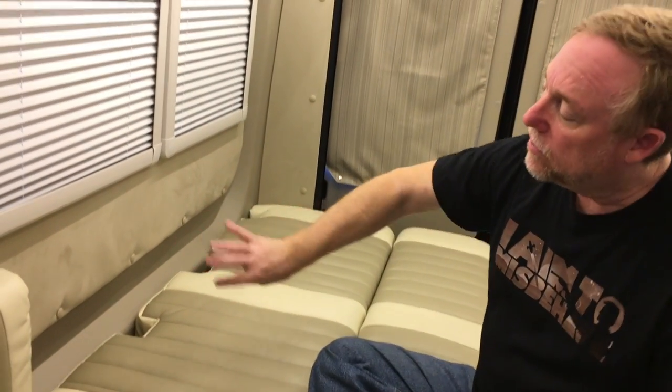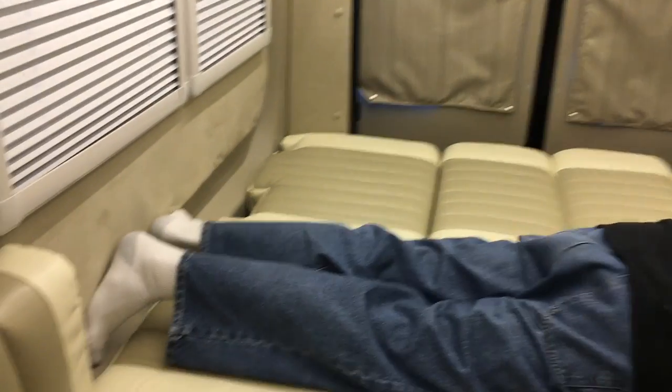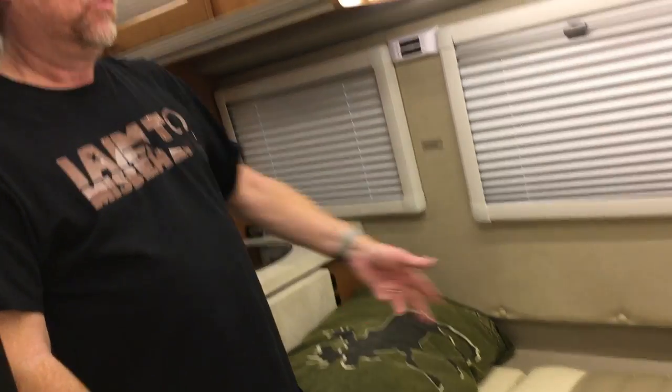The one thing I haven't been able to do comfortably in this bed is sleep on my stomach, because if I'm on my stomach there really isn't enough room for my feet to be in any sort of comfortable position down here. There isn't enough room for them to kind of point out and stretch out a little bit. Maybe other people sleep differently on their stomach and their feet would be okay, but for me I just can't find a comfortable position laying on my stomach.